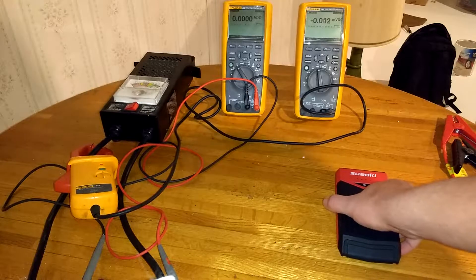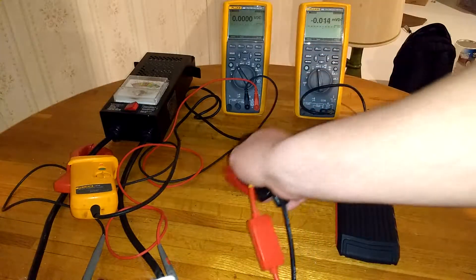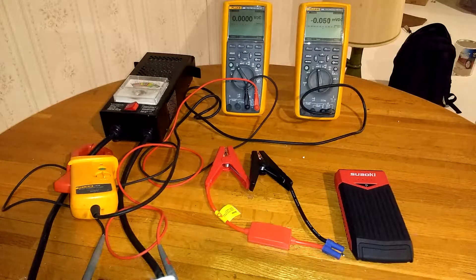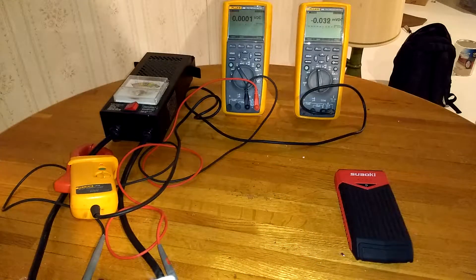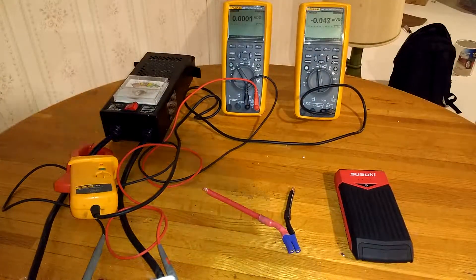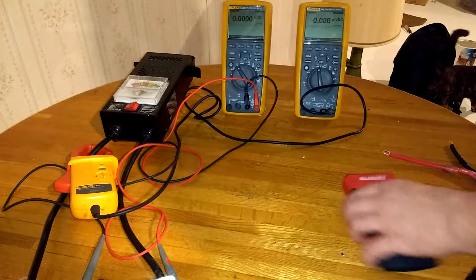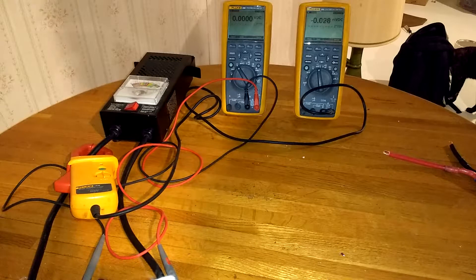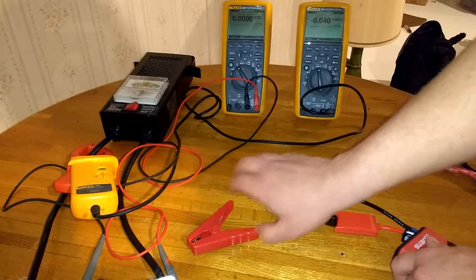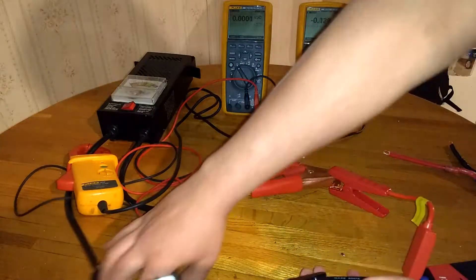In my previous video, I had taken this battery jump-starter for cars, put it under a load, and saw that the voltage was dropping down to about 9.5 volts at 78 amps — and that was using the original harness they had sent. I put together a new harness and I wanted to see if it was going to improve the voltage drop at the same load. I'm going to do a quick test here with the original harness and the same load tester to make sure I get repeatable results.